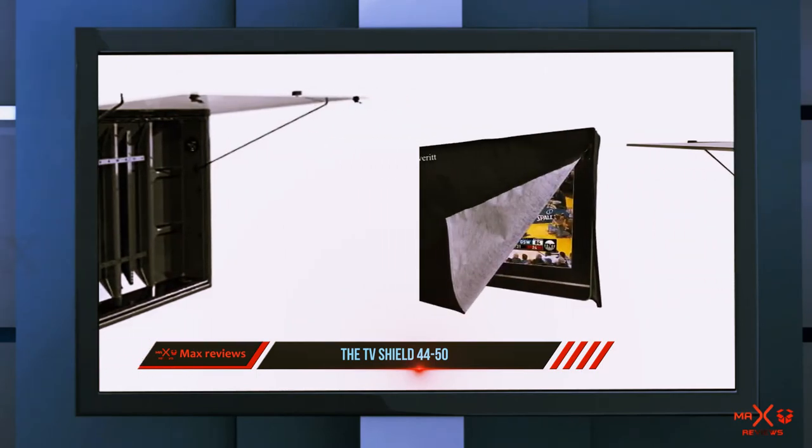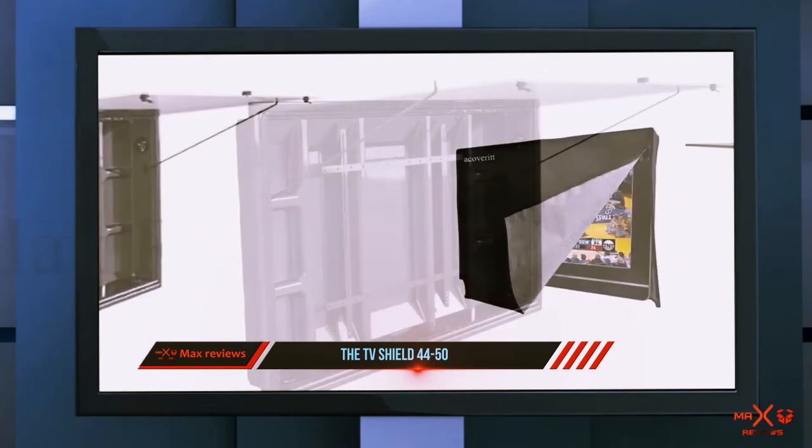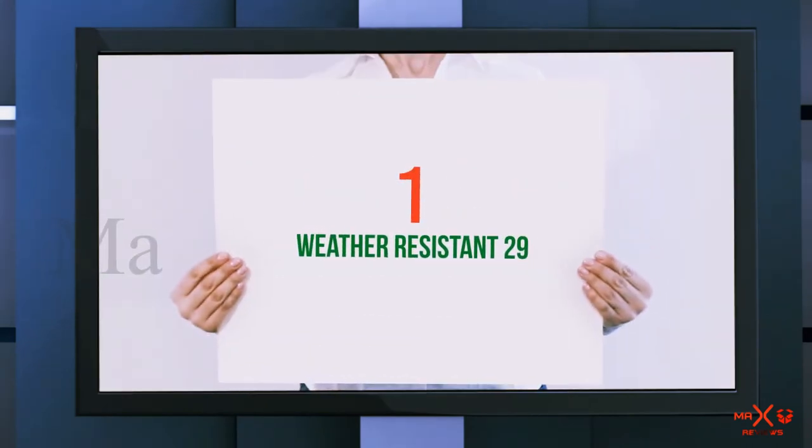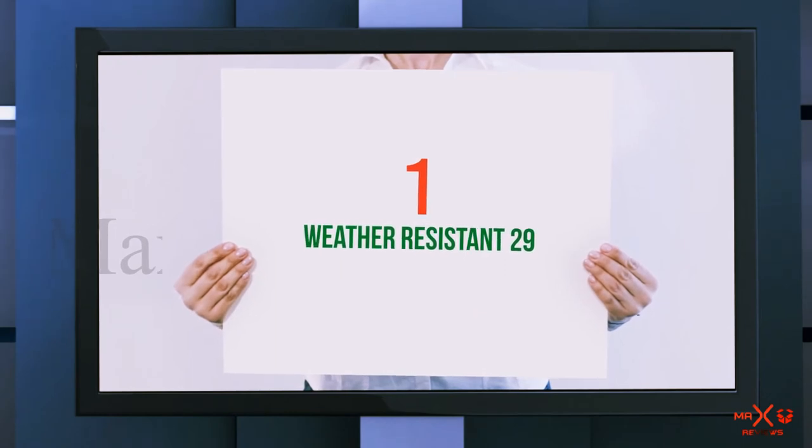Here are links to the various TV size enclosures: 19 to 29 inches, 30 to 42 inches, 43 to 50 inches, and 50 to 60 inches. And at number one of this list is the weather-resistant cover, starting at $29.